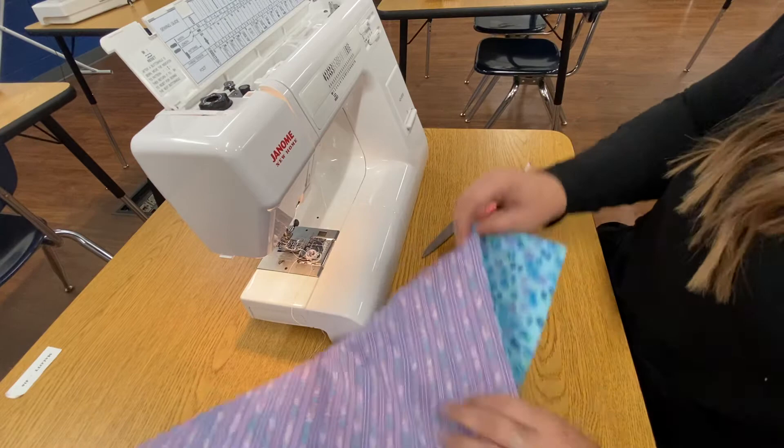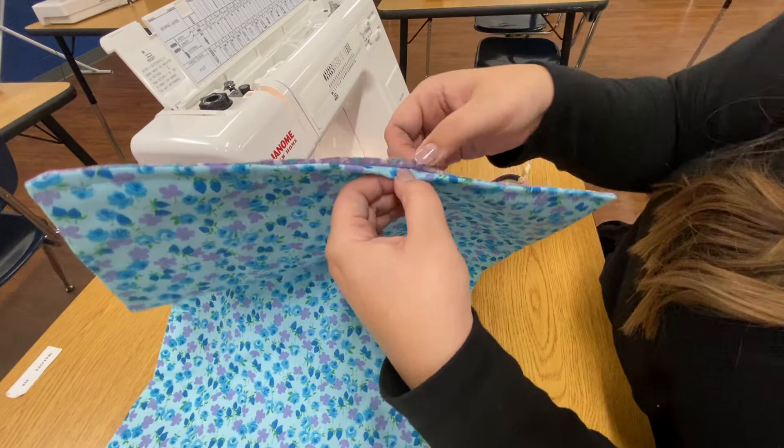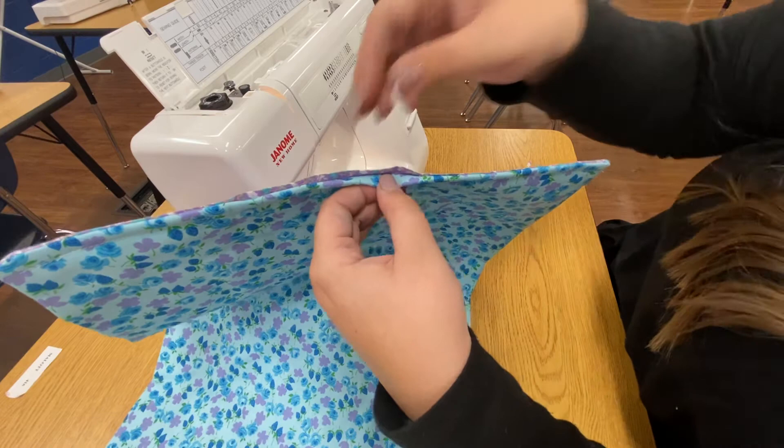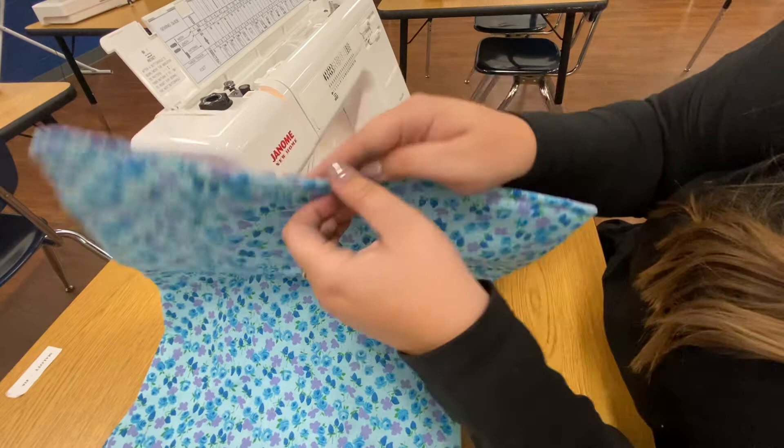Now before you move on to your next step, it is super important you check your opening. When I look at this opening right here, this is where my opening of my fabric was. You want to make sure that you do not see any of your raw edges. Sometimes if you didn't quite sew at five eighths of an inch and you have a smaller seam allowance, sometimes you see your raw edges. If that happens, we may need to adjust this stitch line to be closer to the edge than edge of the presser foot, so you're going to sew as close to the edge as possible — but that's only if you can see your raw edges.